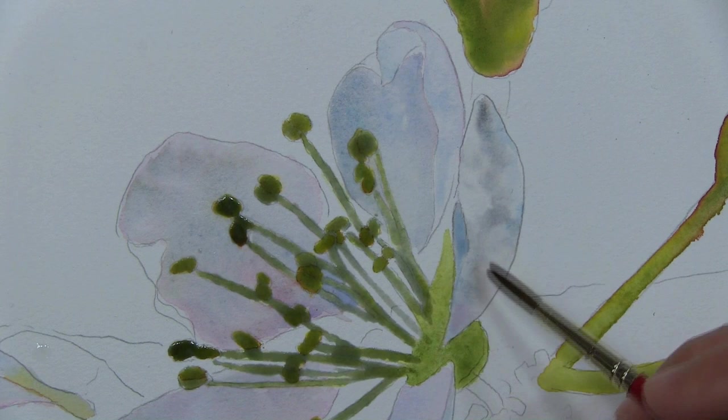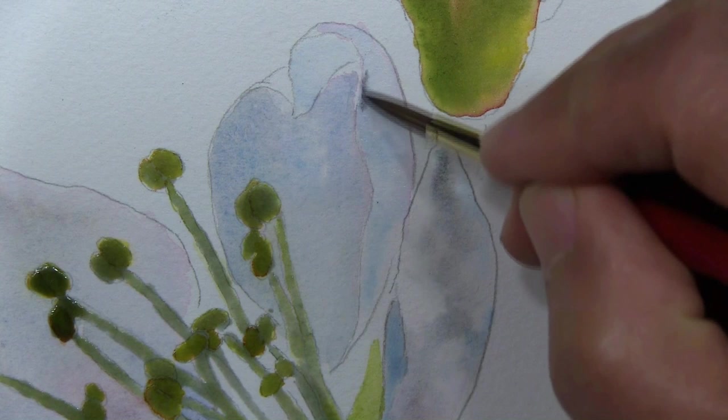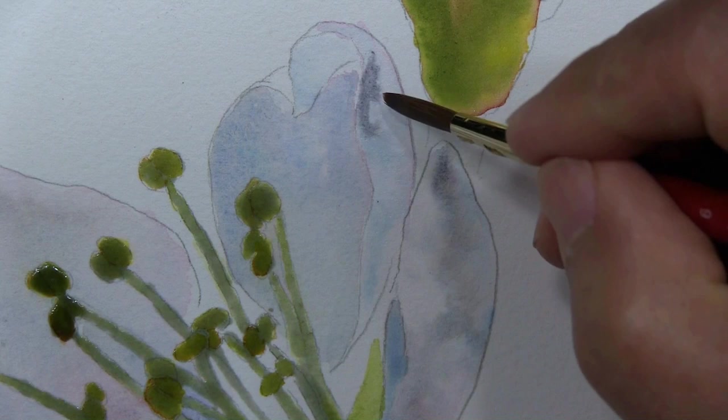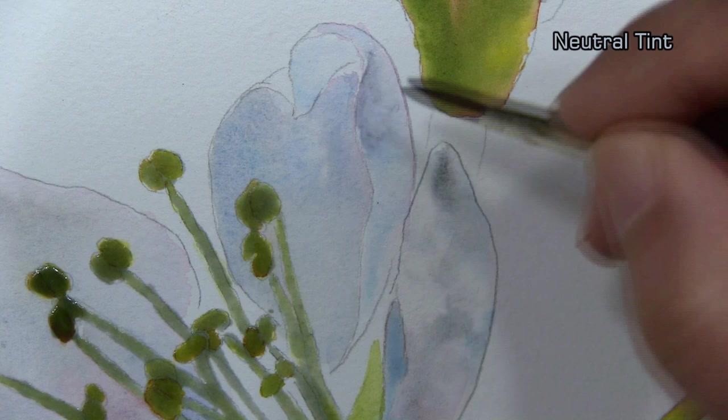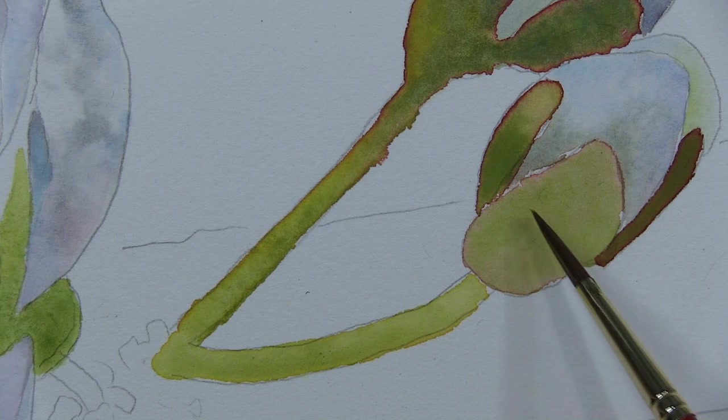As I see subtle hints of other colors — a little bit more of the reddish tint down here — I'll work those tones in. I'm adding some neutral tint to suggest the shade in that area.